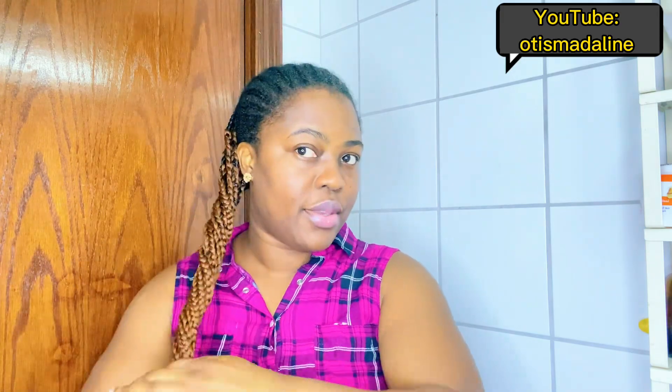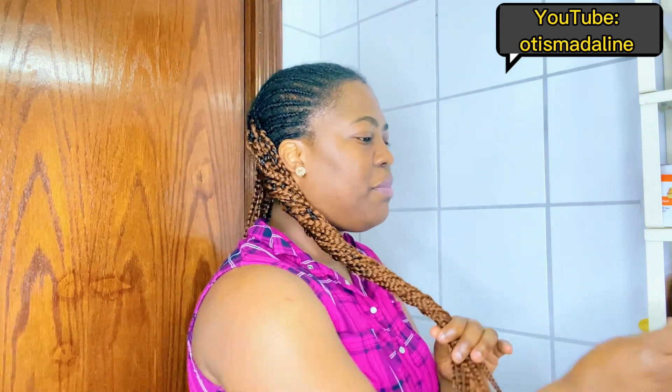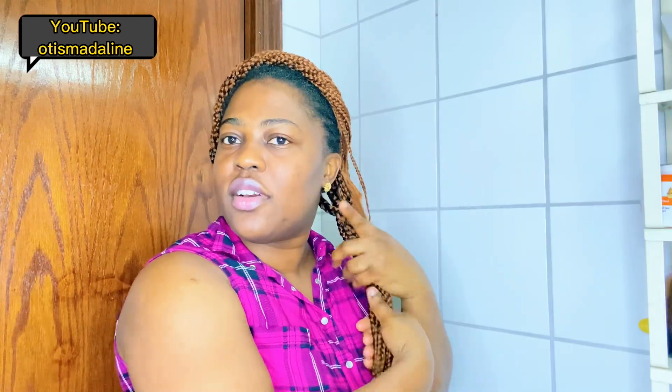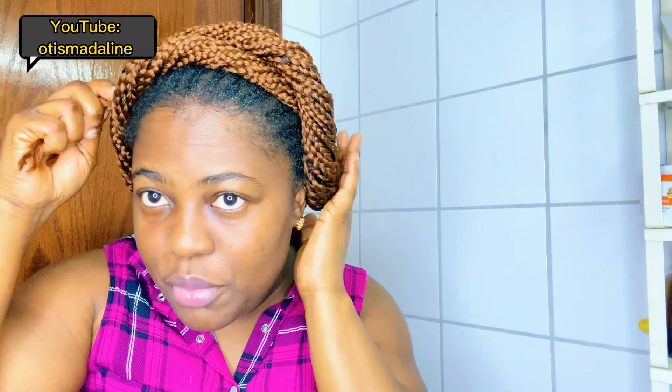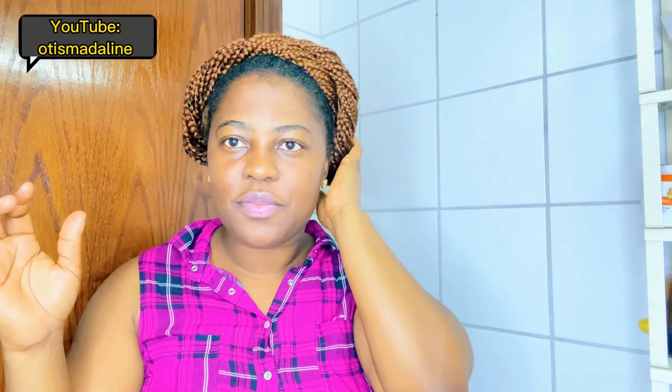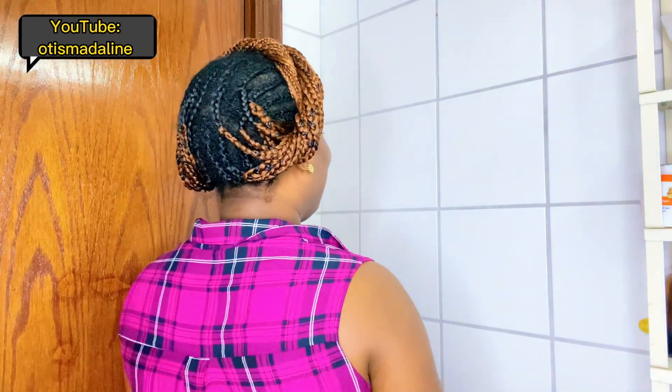I roll the hair halfway like this, then use my bobby pin to clip this side away so the style doesn't look boring to me and I'm tempted to take it down. I have a vlog coming where you'll see this style. I clip this side, come to the other side and do the same thing — put it away and keep it inside. Here's how it looks from the back.